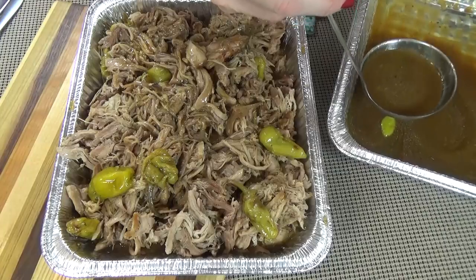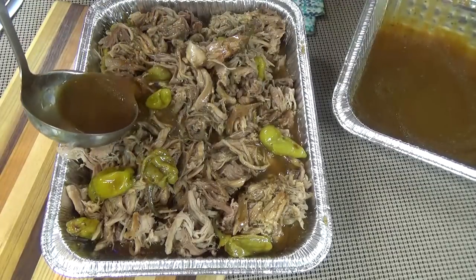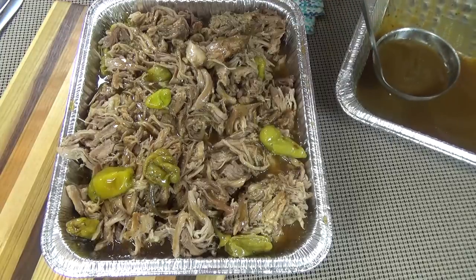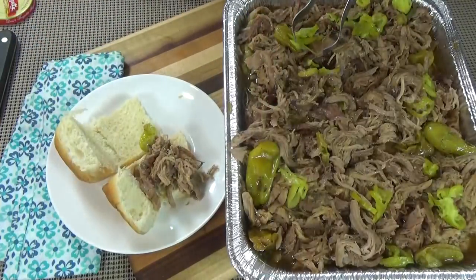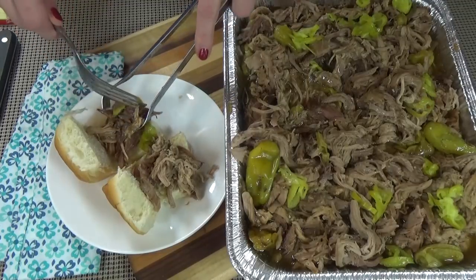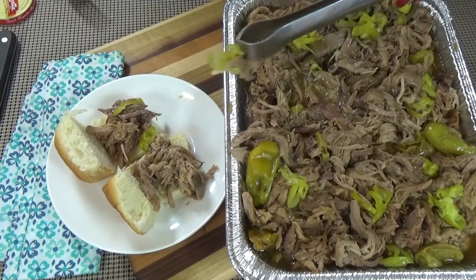There are so many ways you could serve this meat. It would be excellent on top of some mashed potatoes, or with rice, or even noodles. But my favorite way is to serve it on sandwiches — mini sandwiches, to be exact, otherwise known as sliders. For the birthday party, I served this meat on top of some Hawaiian rolls and everybody loved it. I also like to set out a bowl of extra sliced pepperoncinis so that people can add more if they'd like.